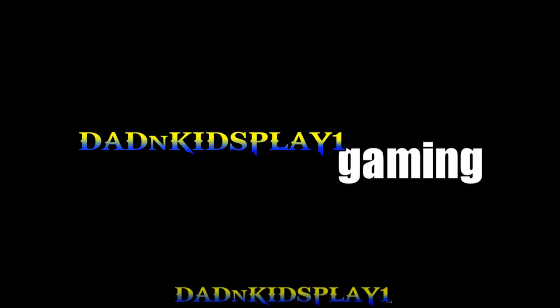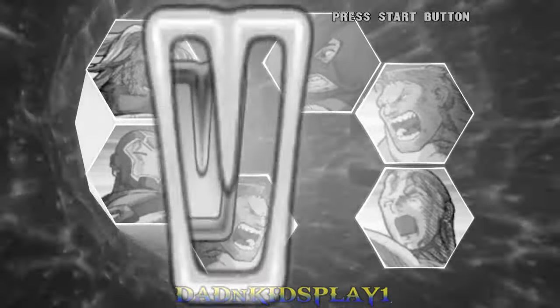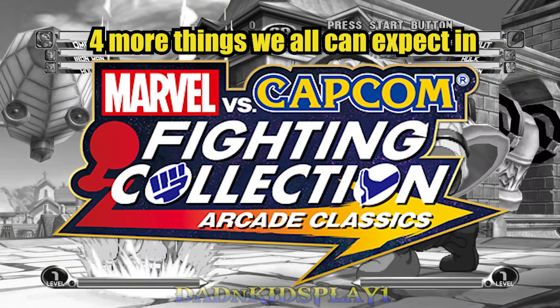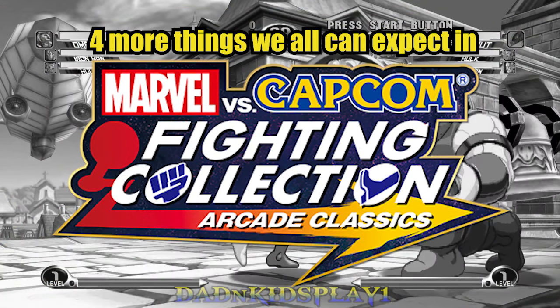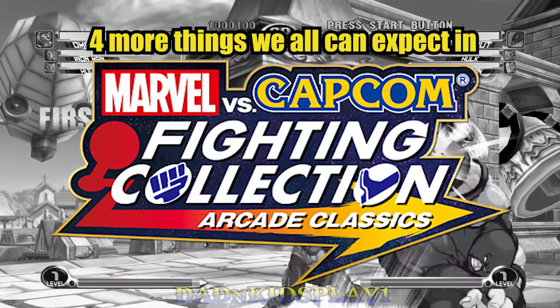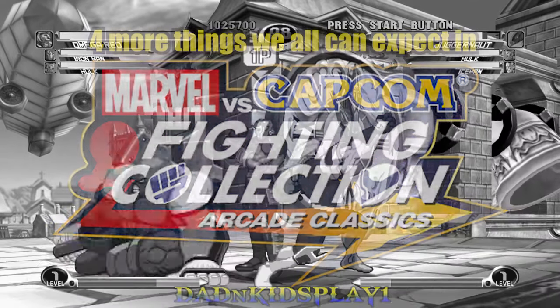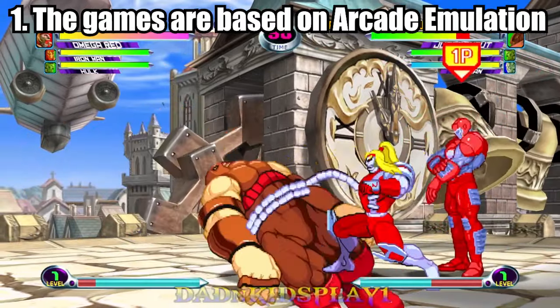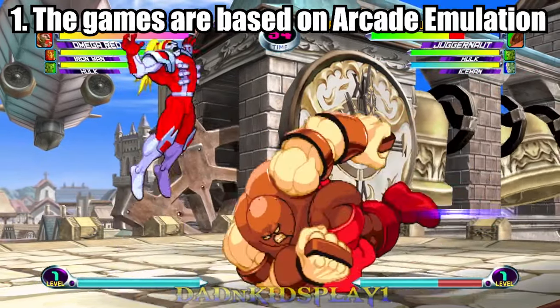Alright guys, I wanted to do a quick video based on four more things we can all expect in Marvel vs. Capcom Fighting Collection. Number one: the games are based on arcade emulation.